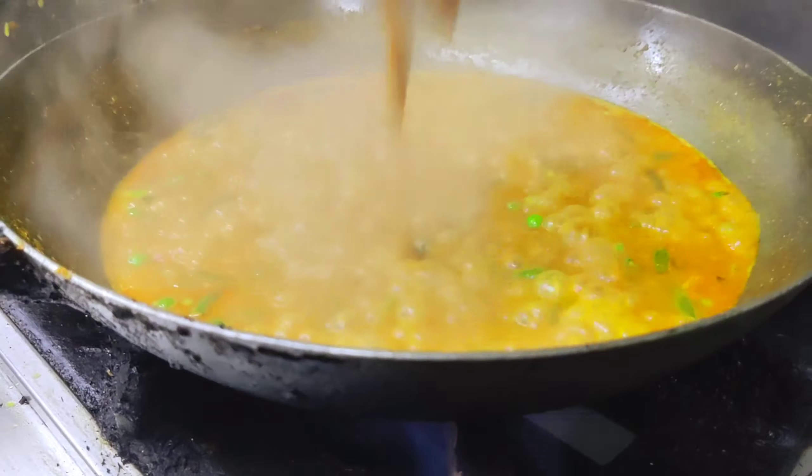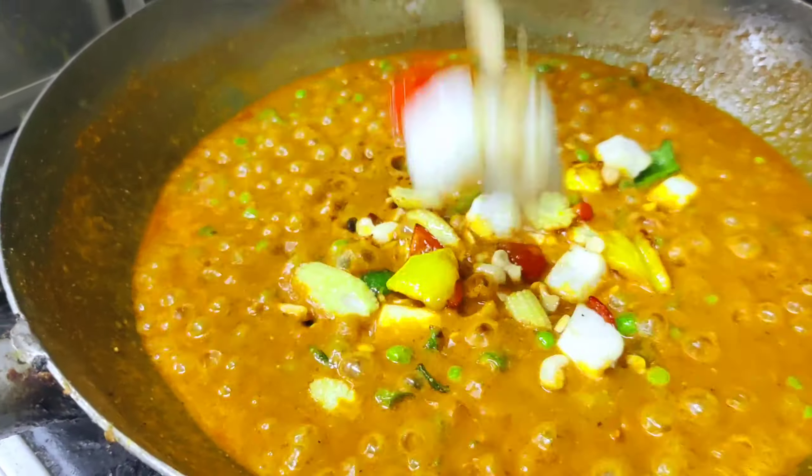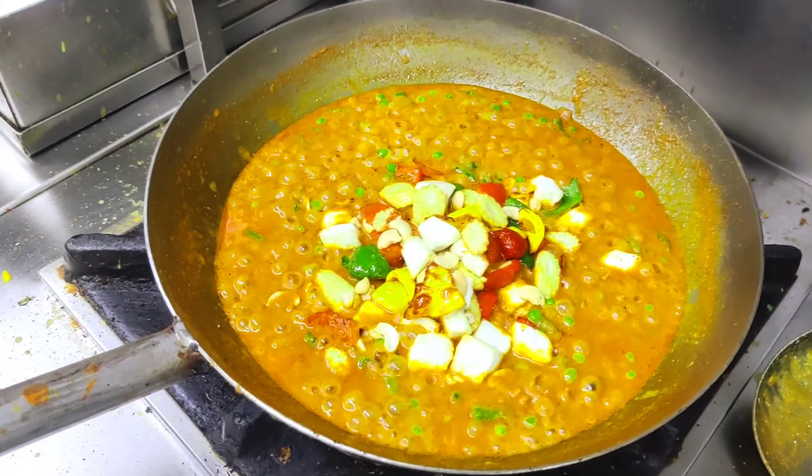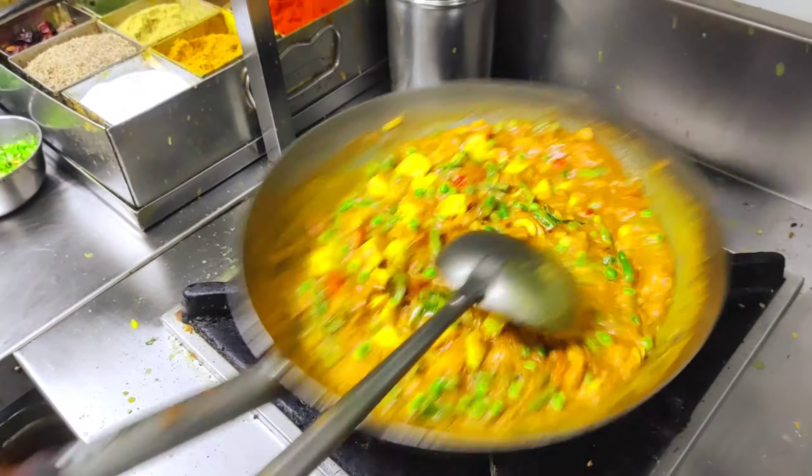Stock water gives it more flavor. This is the onion gravy — it looks like a yellow gravy. After that, we will add our baby corn, three bell peppers, paneer, and kaju. Then we will add the rice.